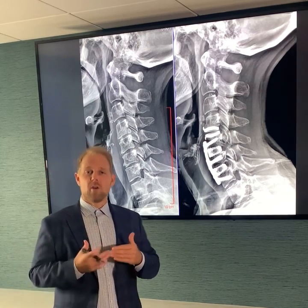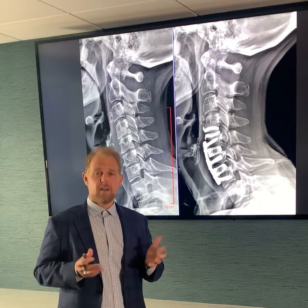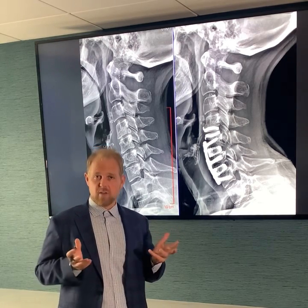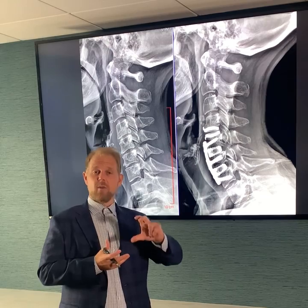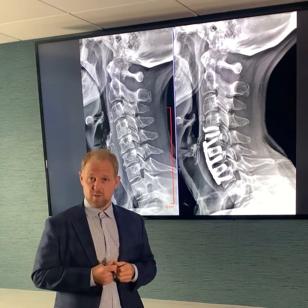I believe this is a much better option than just going ahead and fusing all three discs. That was more of the old school treatment — the cookie cutter approach of just fusing every disc that's gone bad. But we know if you fuse three discs you give away more motion of the spine, and now there's a lot of stress on the next disc, which may go on to require a fourth level of fusion down the road.